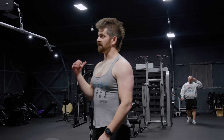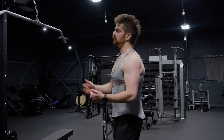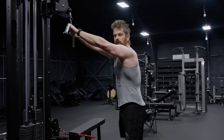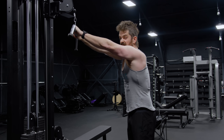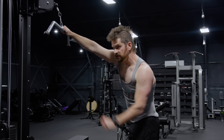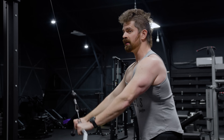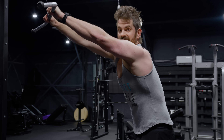You guys have seen Dr. Mike do lat prayers on his Instagram and training videos. I do mine slightly differently because I get a better SFR with a slightly different technique. I take a little more of a narrow grip and do more of a hard elbow — keeping my arms mostly straight, tilting forward just a little. What I'm trying to do is emphasize that downward elbow movement, really using my lats and not just swinging it around. Slightly different than you might have seen Dr. Mike do it, but this fits my anthropometry better.